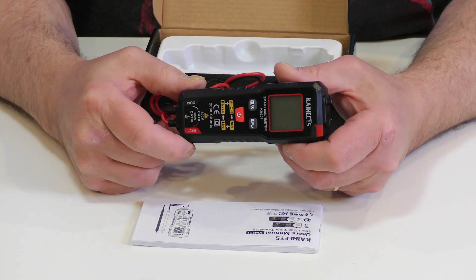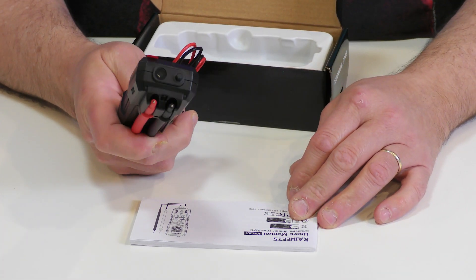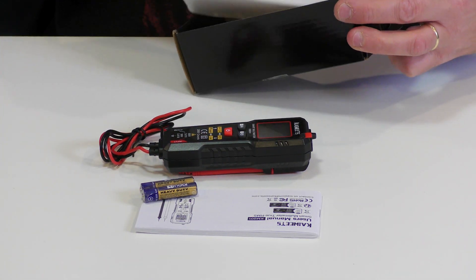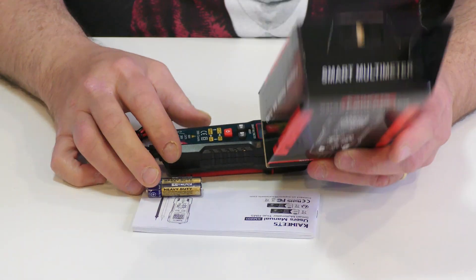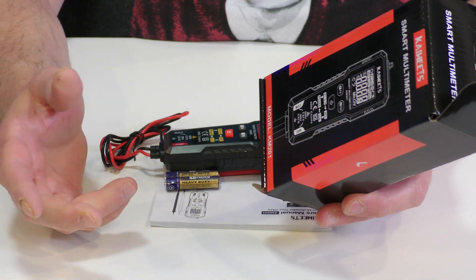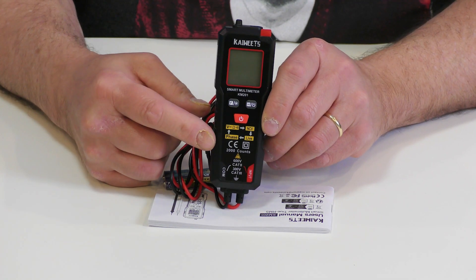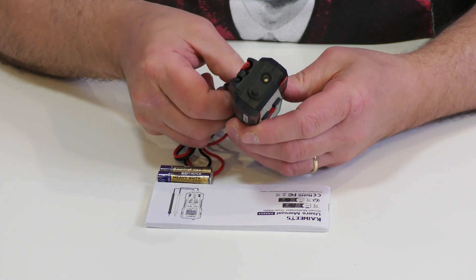This is a lot smaller than I expected — it's the size of my hand. Very lightweight, very cute. Right off the bat I can tell it's probably something I'd keep in the car. They even give you the batteries with it, and that's everything in the kit. The case says it's a 'smart multimeter' — professional, precision, safe, durable — but doesn't really say much about its specific features. From the buttons I can see it's completely automated; there aren't many buttons here at all.